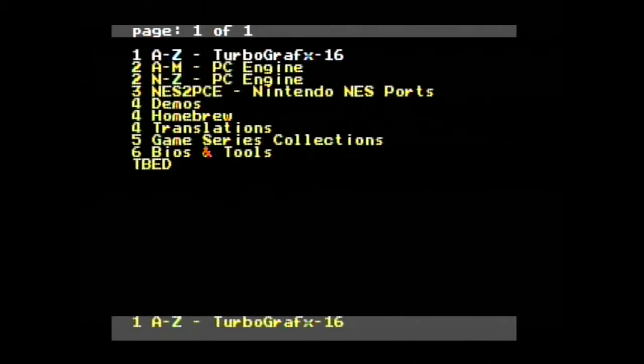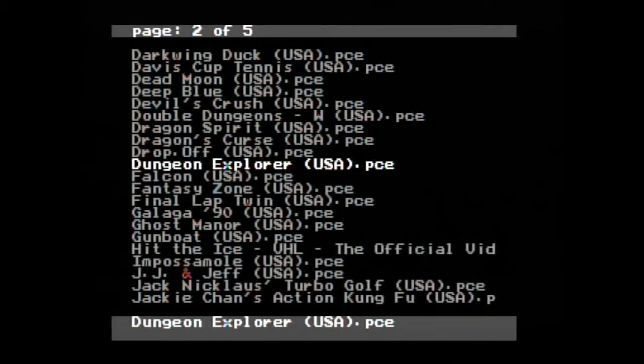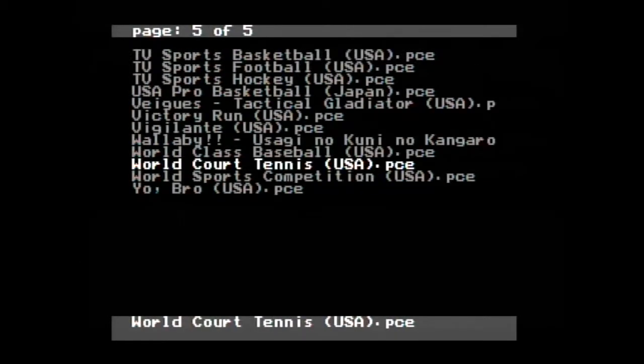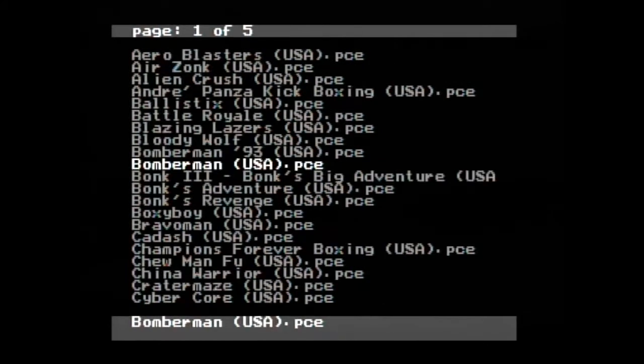Throwing a few ROMs on there would have been no big deal at all, but someone by the name of smoke monsters on the EmuParadise forums really went through a lot of trouble to organize and make sure that all the ROMs on there would be top quality. I really appreciate his hard work because this has made the whole thing so organized and perfect.